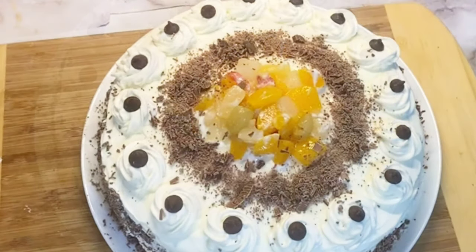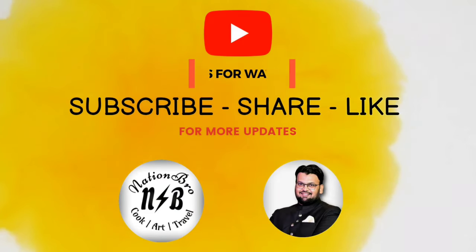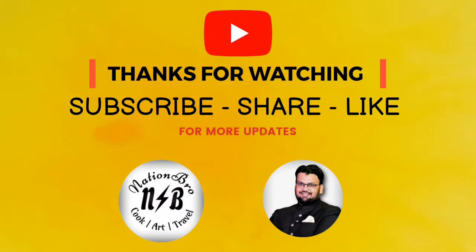My cake is ready to be served. I hope you liked this video — please do subscribe to my channel and share with your family and friends. We'll meet you in another video, bye bye.